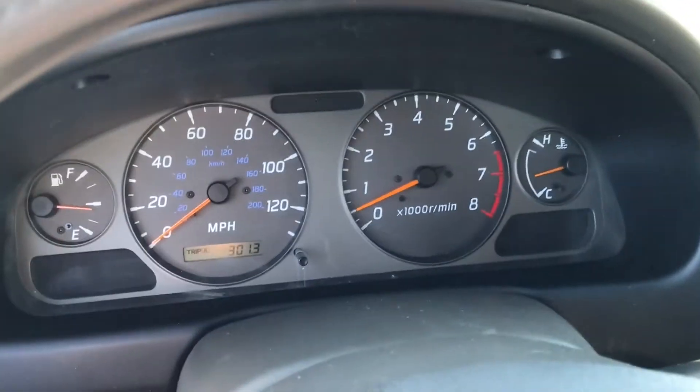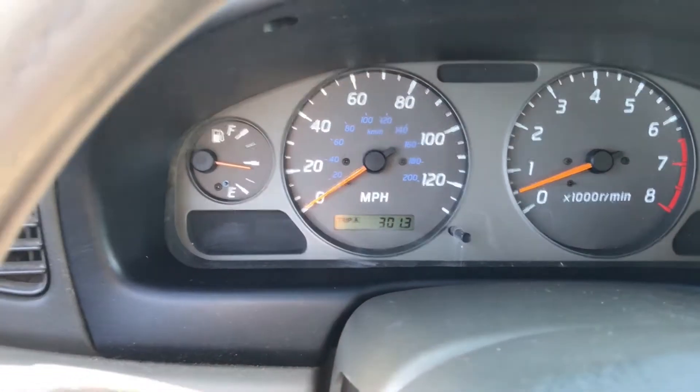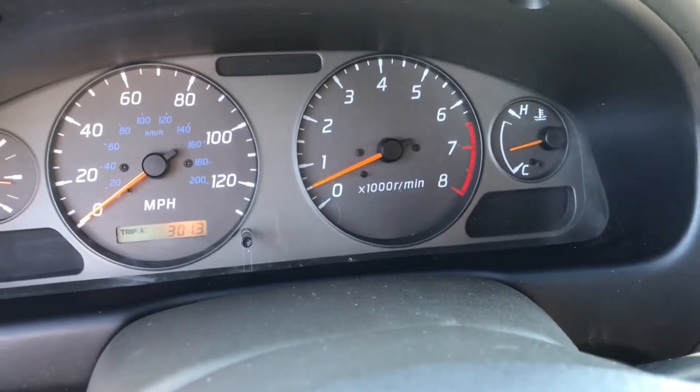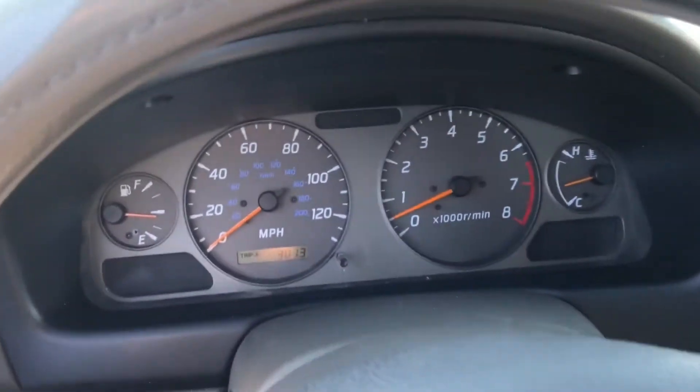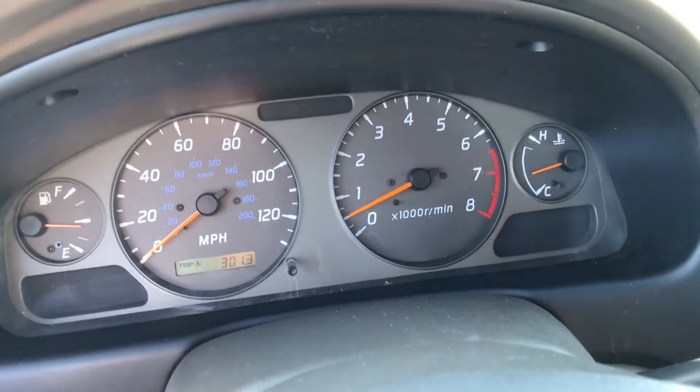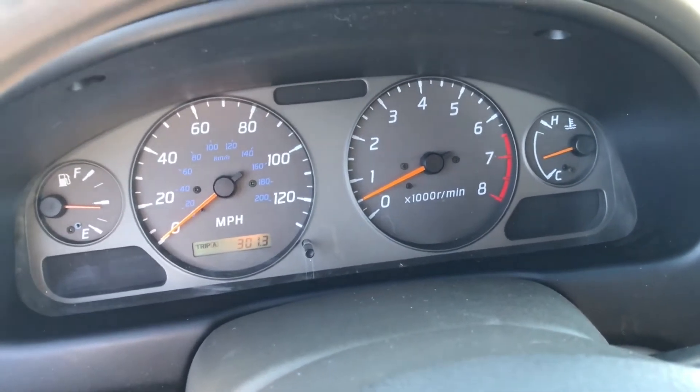I'm doing the test drive — there are no codes. I've been driving for about 18 miles already and no problems, so we fixed it. But we still have to tell the customer about the oil leak, because it's going to affect the sensor over time.